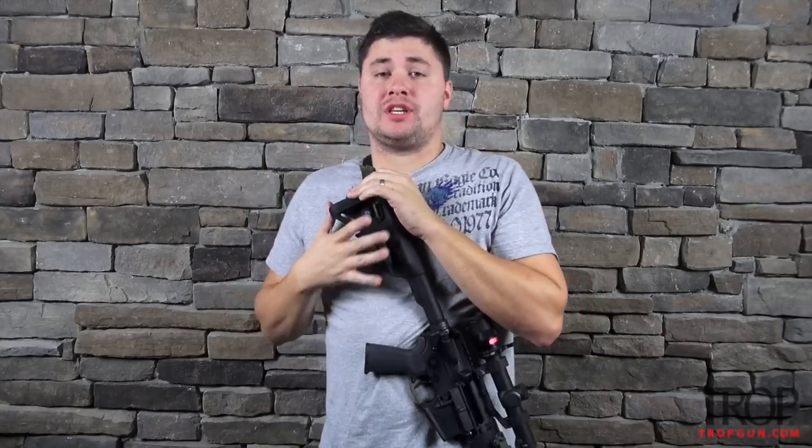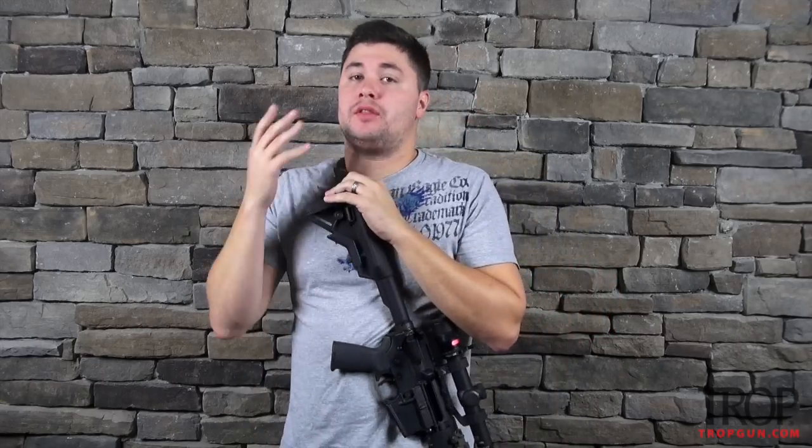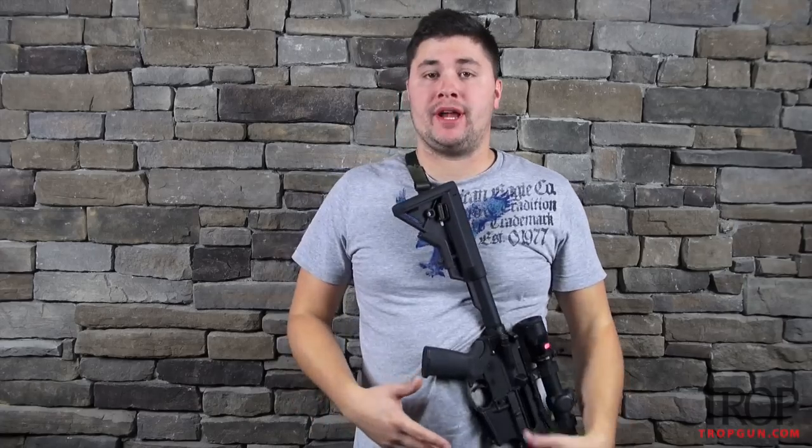Hey everybody, today's video is going to be about my three preferred two-point slings. I prefer two-point slings. I know that there are single points out there, and there are three points that are kind of going the way of the dodo, but I prefer a two-point. It's more secure for me — that's what I like and what I've always had.